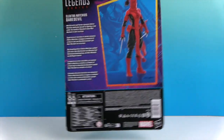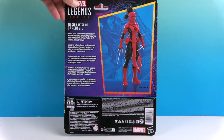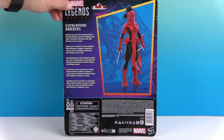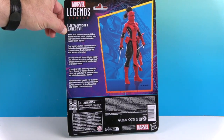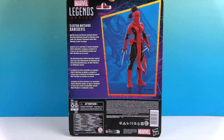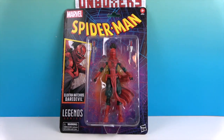On the back there's the figure and a little bit about her character. Apparently at some point — I didn't get this far in the comics — but Daredevil goes to prison, and she takes up the mantle of Daredevil to protect the city. Awesome! Let's go ahead and get Elektra as Daredevil out of the box and give you a much closer look. We'll be right back.